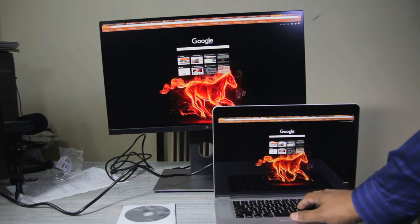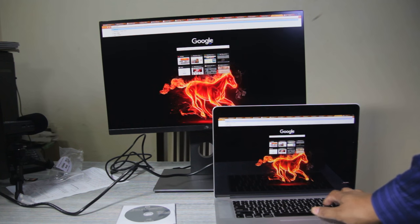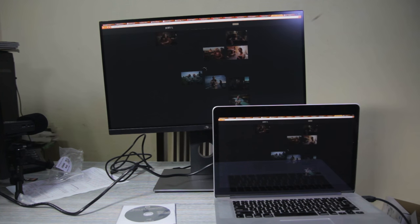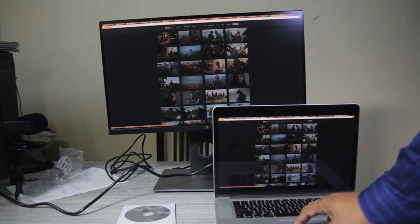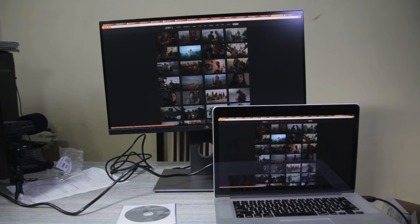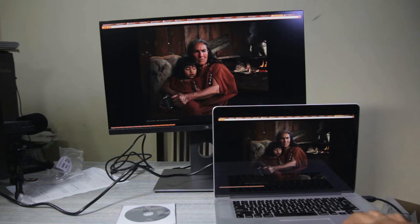Let me open one of my favorite photographers' websites — Joey Lawrence's site, JoeyL.com — and let's see the comparison between the colors in the pictures on my MacBook and on the monitor. As you can see, the colors on the monitor are more saturated.